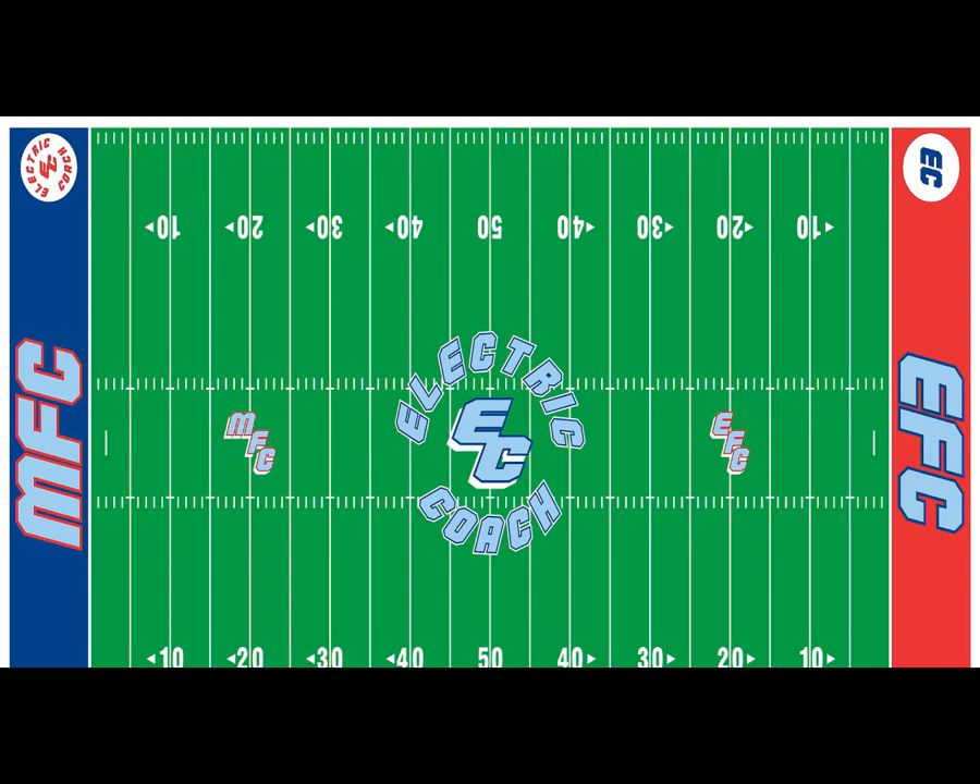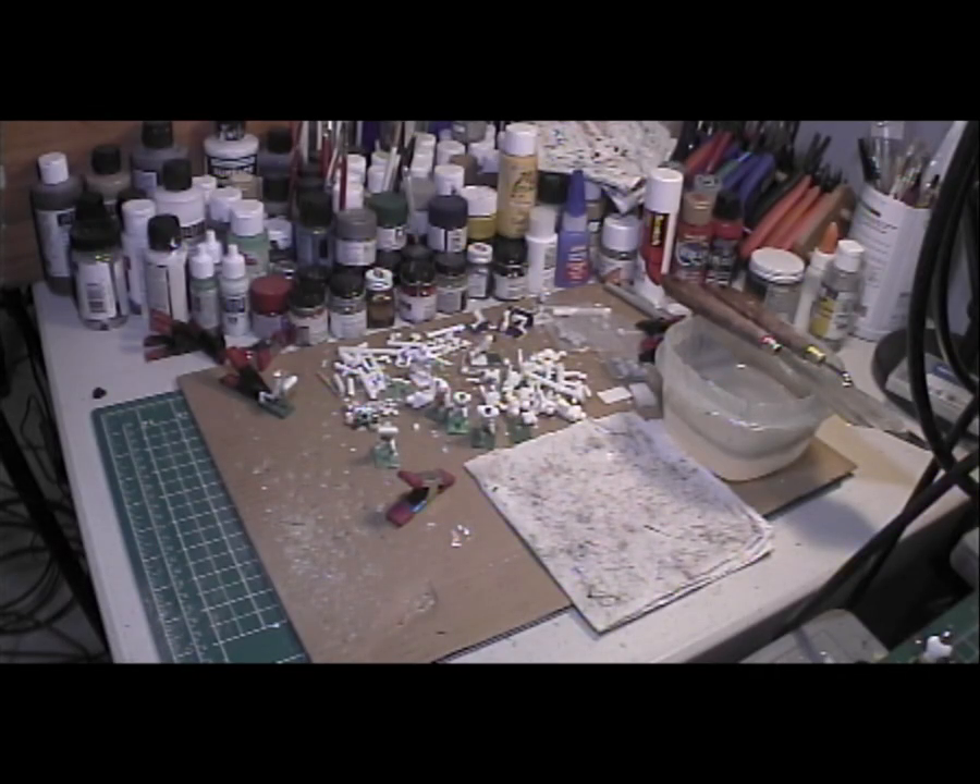Right now I'm at my workbench, and I'm still sculpting more figures.